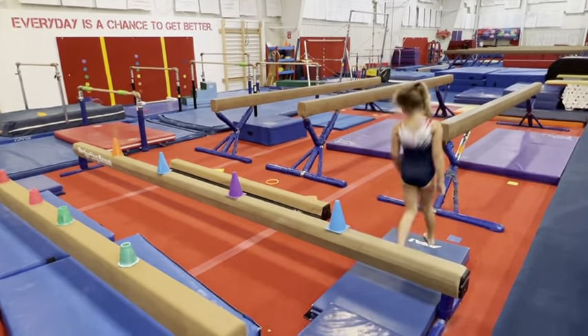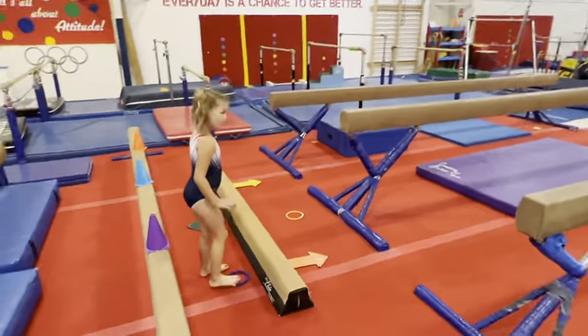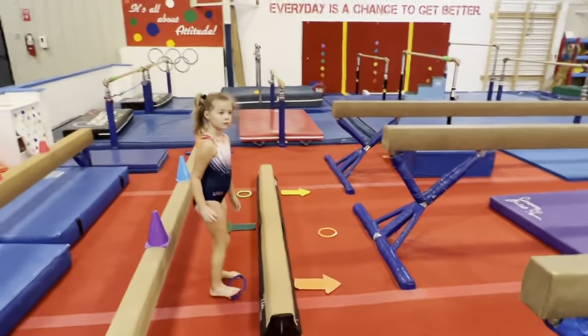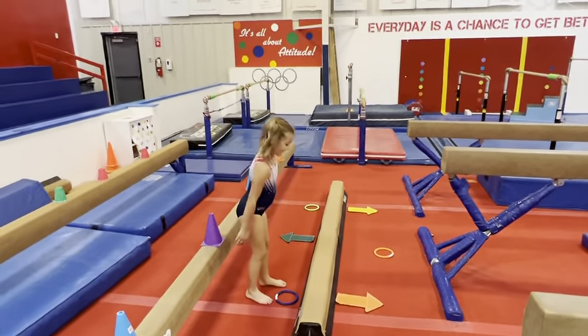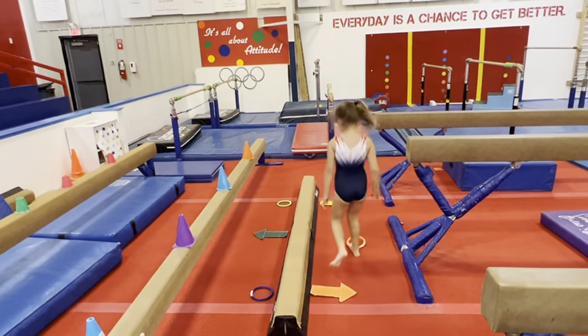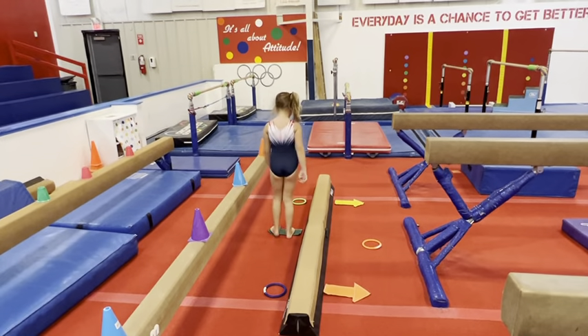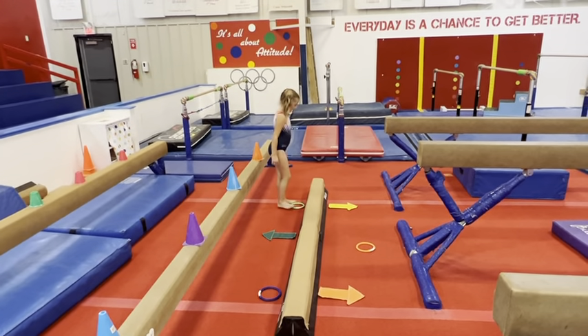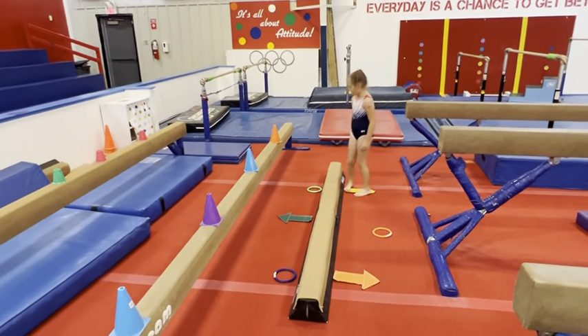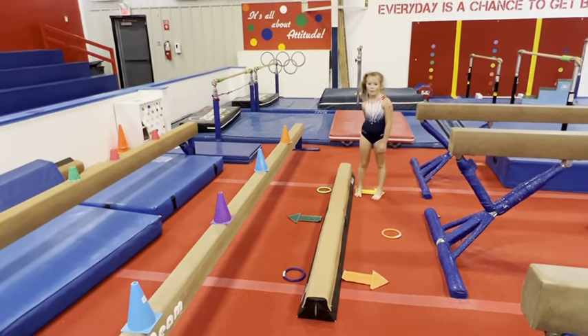Now we're gonna work on some jumping skills. The same gross motor skills on the floor will play right into the balance beam. Lucy's gonna jump over and follow the arrows — move to the orange and jump over to the green. Each week Sarah will put fun setups on the beam for you to get creative with.